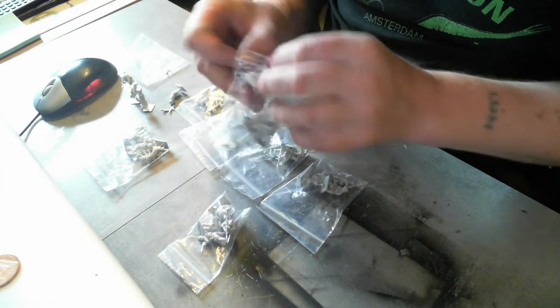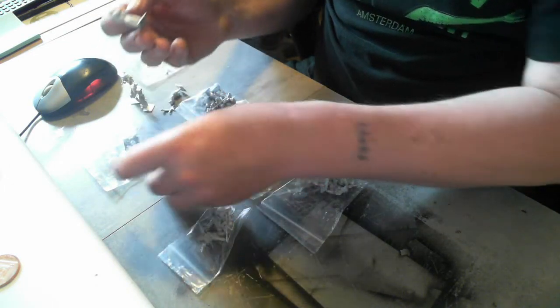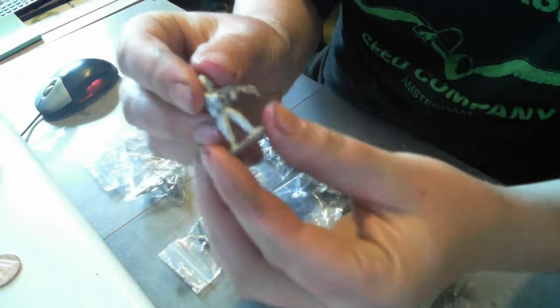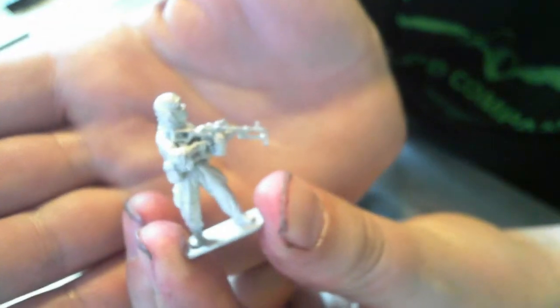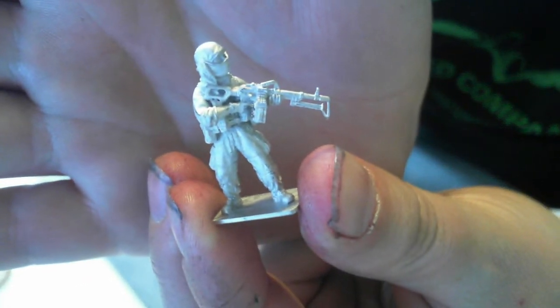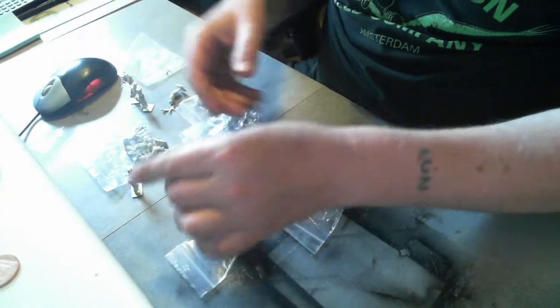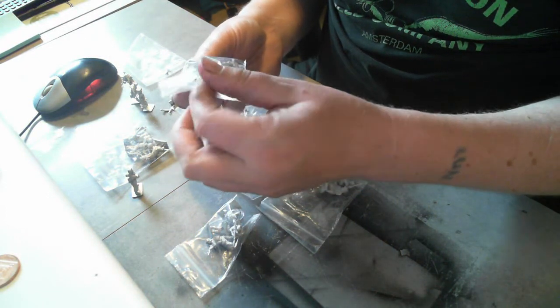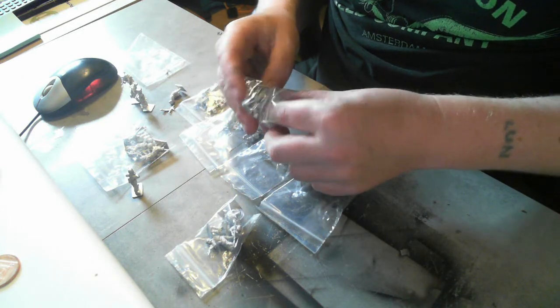I bought some insurgents as well from the same company. Because of some of the scenarios I've got in Force on Force, the Afghan book, there are insurgent forces assisting the Taliban forces there. So I thought I would buy some of these to mix it up a bit. I thought the figures are pretty nice. And I can also use these insurgent figures in other games that I'm doing.